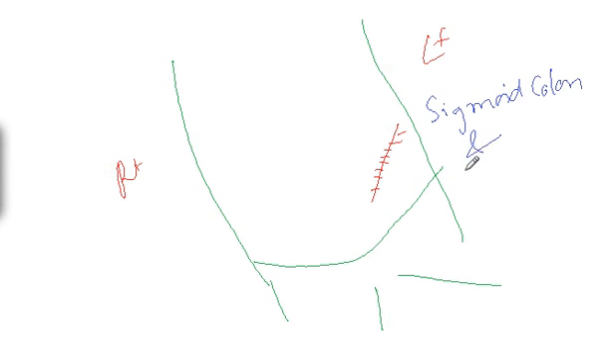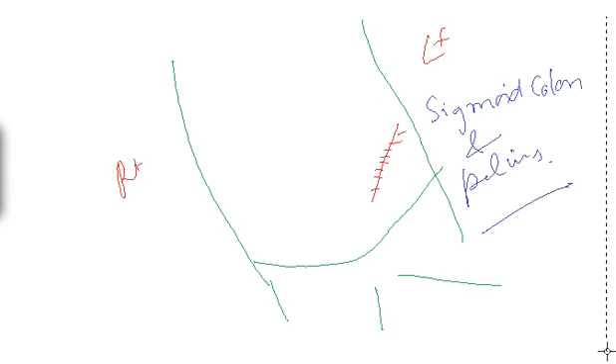Welcome friends. I'm going to tell you something very interesting about the incisions that we make in surgeries. The first incision is known as the Rutherford Morrison incision. This is your pelvis — this is the right side of the patient, this is the left side. By giving an incision here, we get access to the sigmoid colon as well as the pelvis.